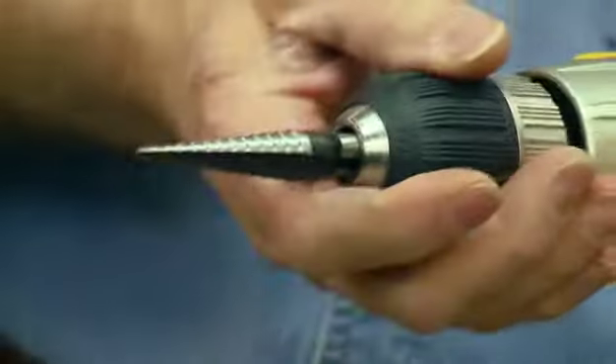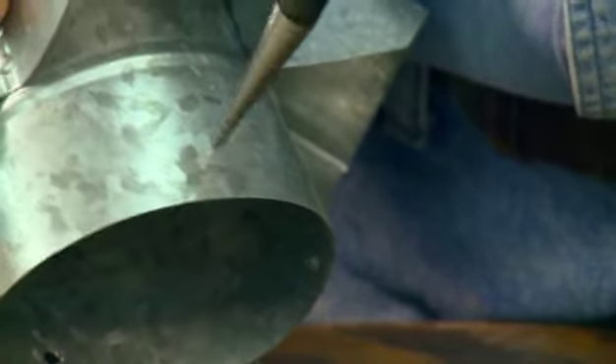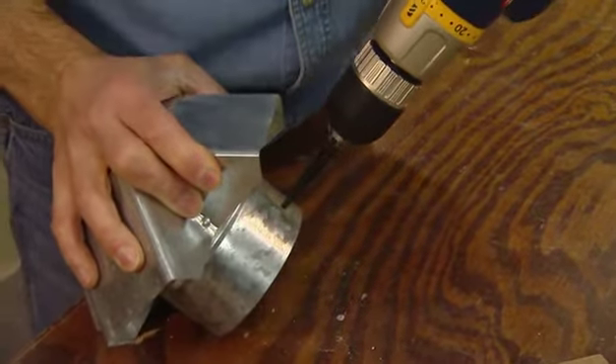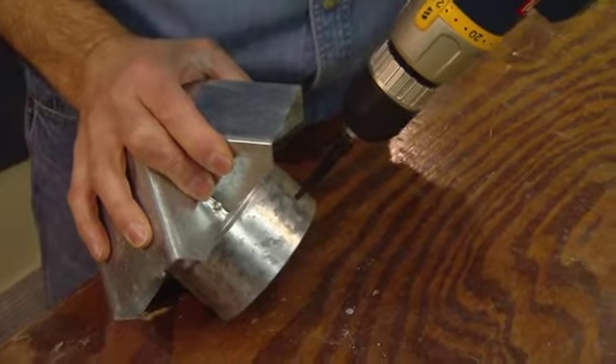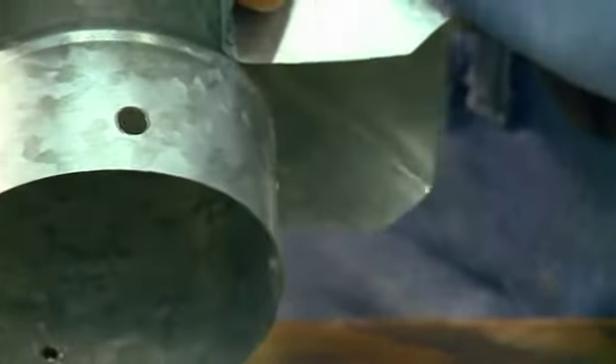Start drilling and with each step of the drill you're getting a larger and larger hole. There you go — that's an eighth inch. It'll start cutting pretty quickly and again each step the hole gets larger and larger.